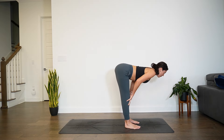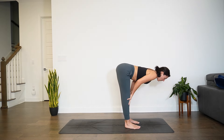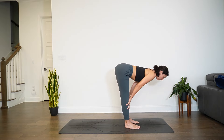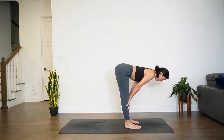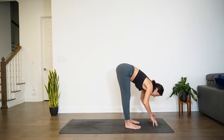We have a couple more rounds to play. Then on your last halfway lift, we hold — hands to the shins for support. Knit the ribs in, pull the traps down the back, shoulder blades together. Release any tension through the back of the neck. Breathe here for five, four, three, two. On one, release — forward fold.